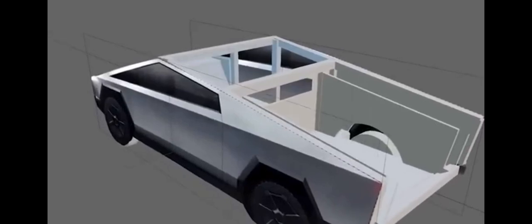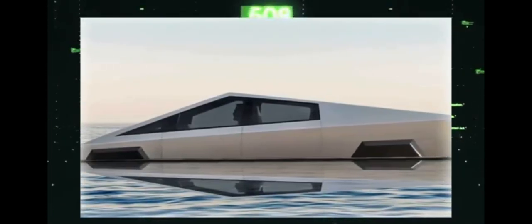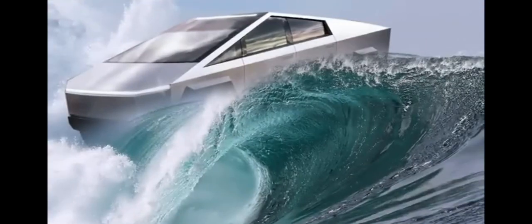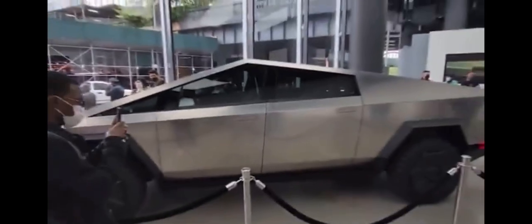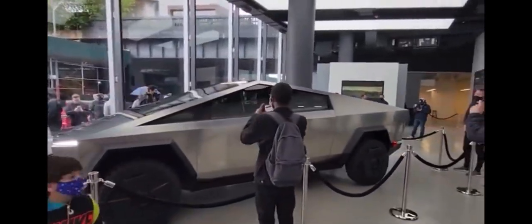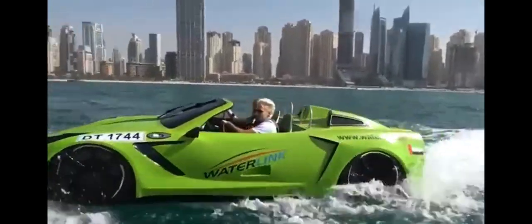Another critical factor is the Cybertruck's exoskeleton design. Made from ultra-hard 30x cold-rolled stainless steel, the exoskeleton provides structural rigidity. This rigidity, combined with the fact that it's a unibody design, means that the body of the truck can effectively act as a boat hull when in water. However, it's important to note that while the Cybertruck can technically float, it's not designed to be a boat. The floating capability is more of a byproduct of its design and electric drivetrain, rather than a feature that was intentionally engineered. It's an impressive demonstration of the versatility and robustness of the Cybertruck's design, but it's not recommended to use the Cybertruck or any vehicle as a boat for extended periods.